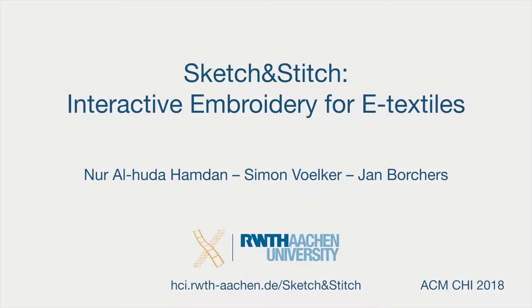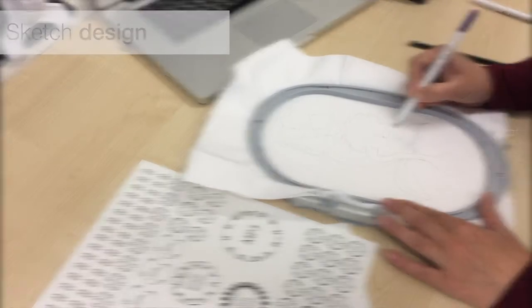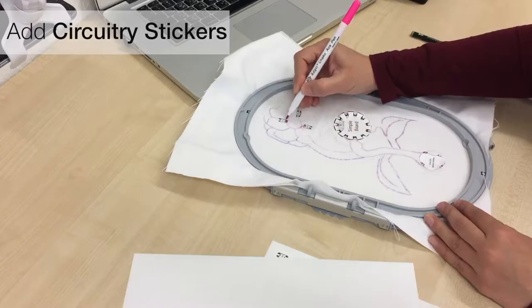Sketch & Stitch is a system to quickly and iteratively create e-textiles with an embroidery machine. You draw your artwork and circuit on the fabric. To add electronic components, you use our circuitry stickers as placeholders.